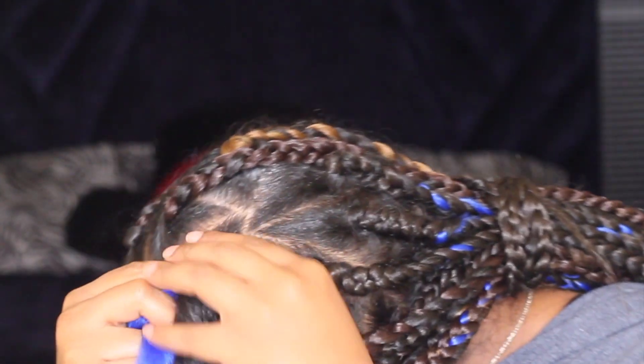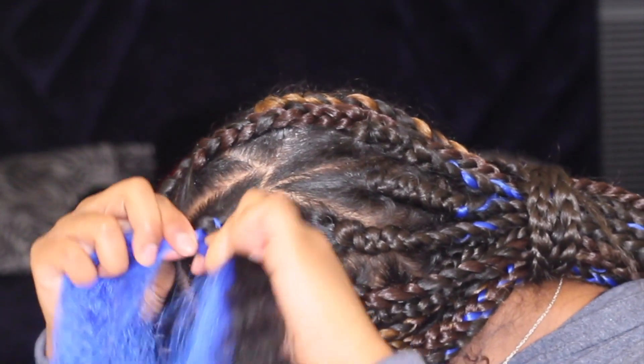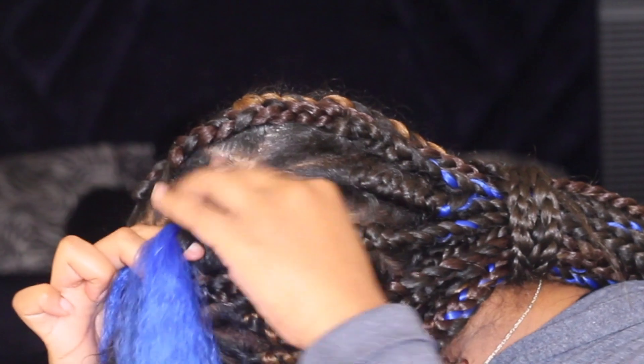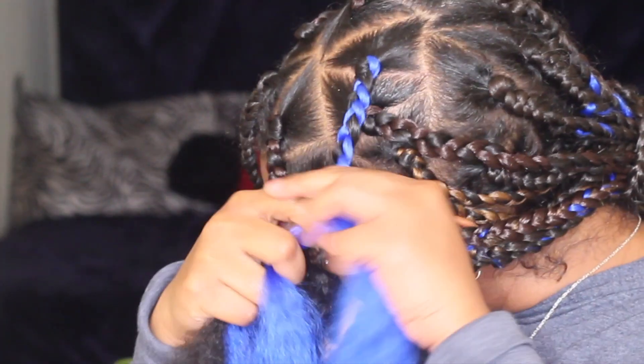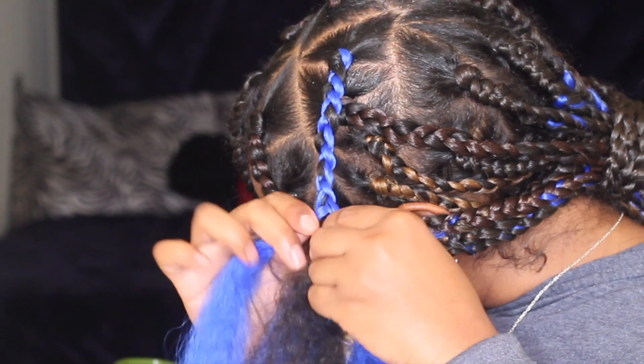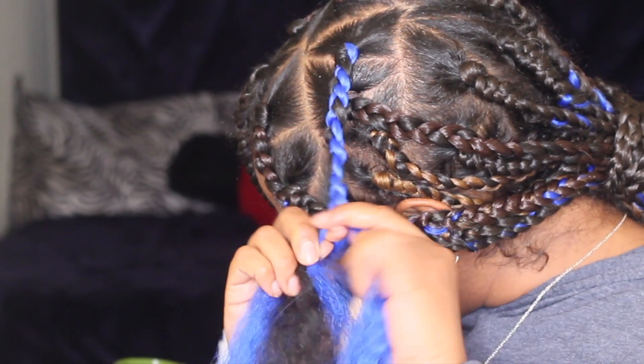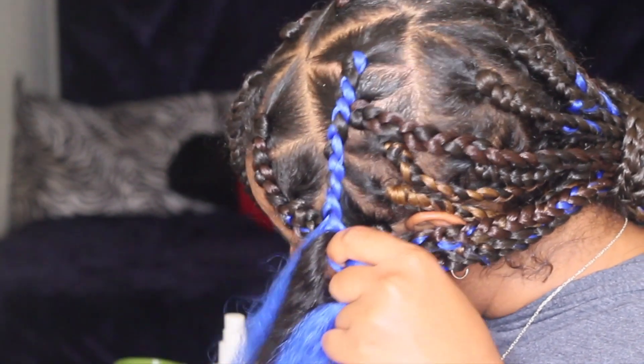With a firm grip, I'm going to continue braiding down until I feel like my hair is secured and tight enough — it's not going to go anywhere. Then I'm going to start borrowing from the weave, evening out the braid as I continue to braid down.